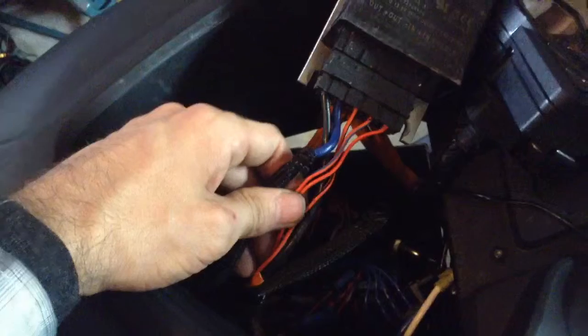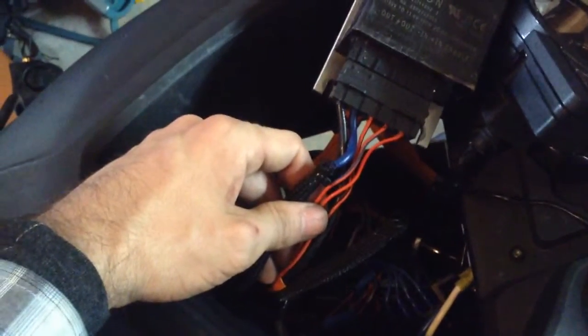I'm going to pause the video here, do that, and show you what it looks like. Once you get the boot reinstalled, you want to re-expose the wires. You should have gone down five inches, and if you did that, you'll have about three inches of room where the electrical tape isn't.